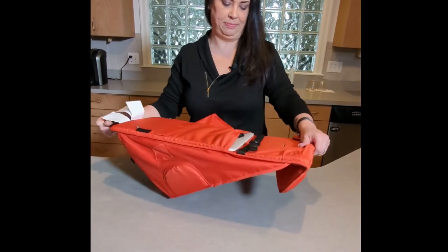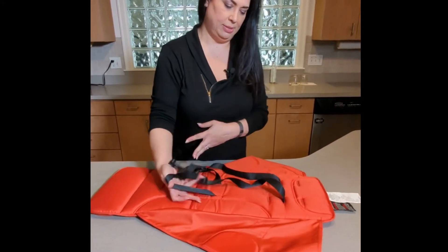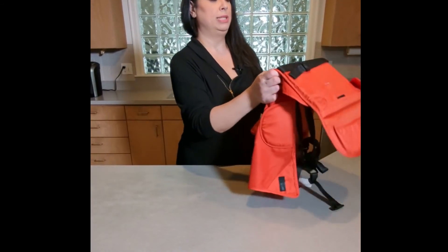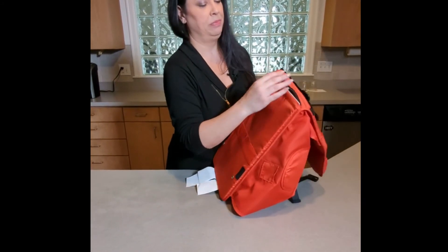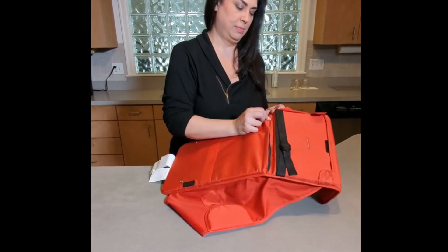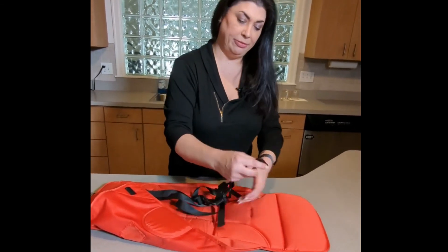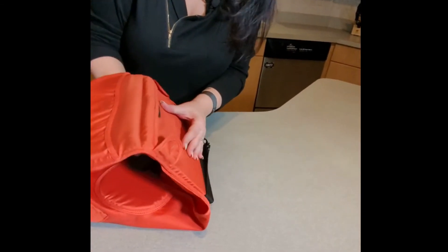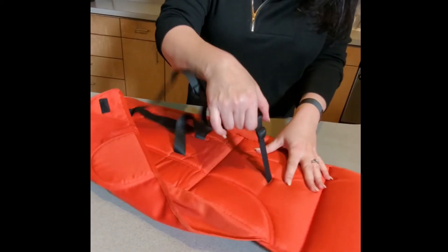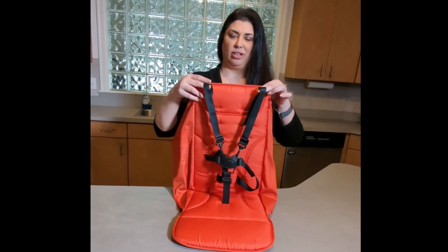Make sure these are flat. Pull them and make sure they're all in nice and tight. Once the board's in, you're going to zip this back up — make sure the corners are in. Then you just have the crotch strap left; that's going to go through the bottom of the seat here. Pull it through, then you can tighten your straps up and you've reinstalled your harness.